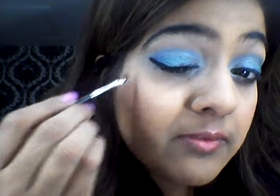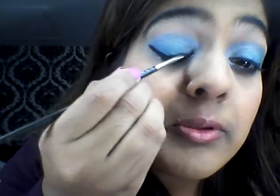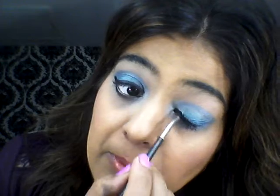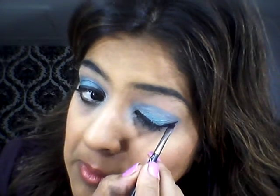I'm just going to take the flick outwards. I've made it messy purposefully just to show you how to clean it up with the concealer — it's made the line really big and bold.